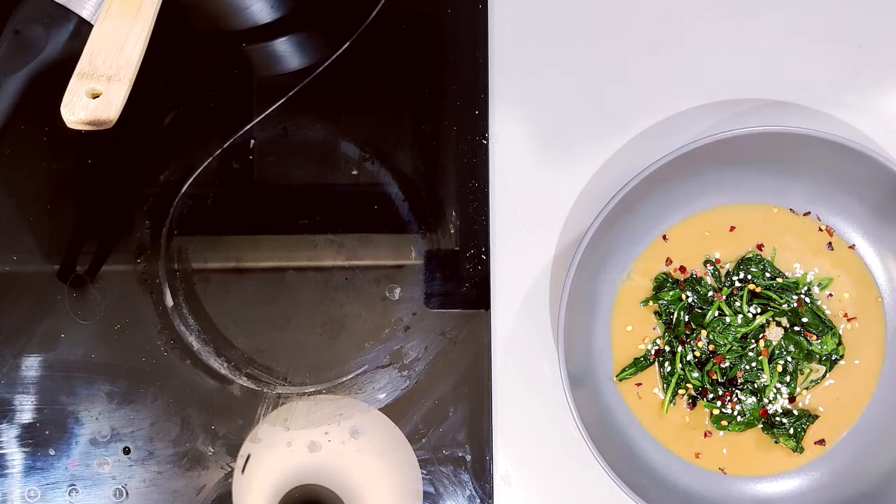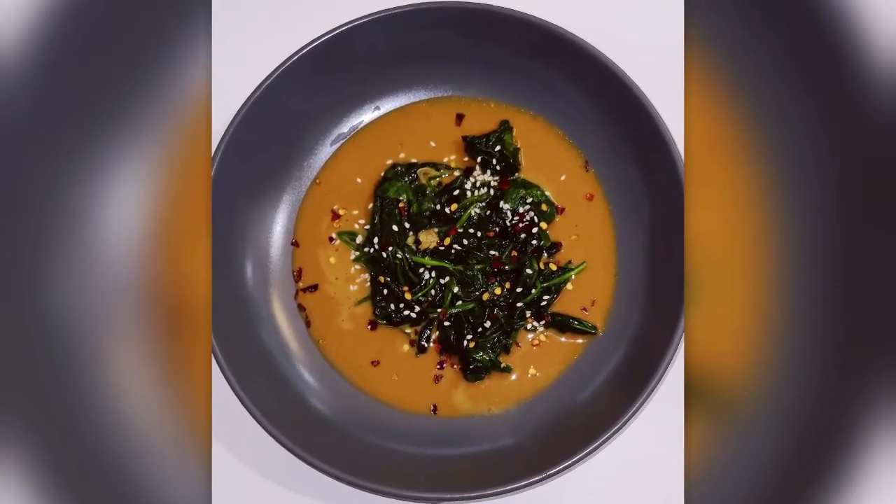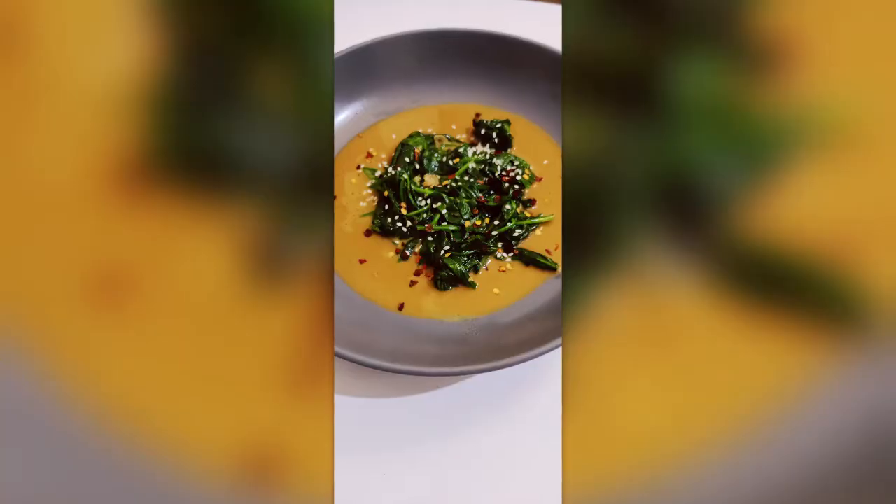It's a very unique way of presenting palak or adding palak to your meals, and it's very tasty. Thank you.